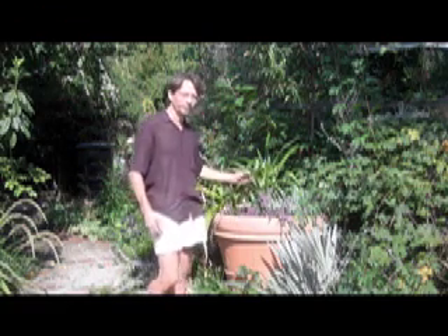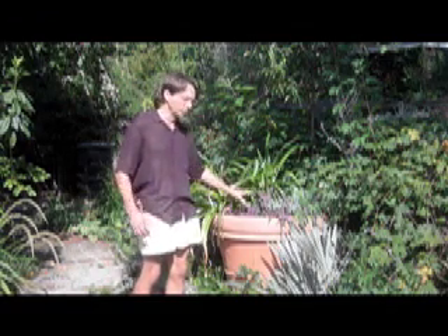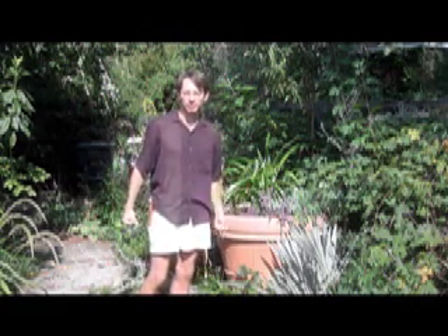This is a crinum lily that I've had in this pot for years. I never water it. Incredibly drought tolerant, growing with other drought tolerant plants. We're going to look at how to dig them and divide crinum lilies today.